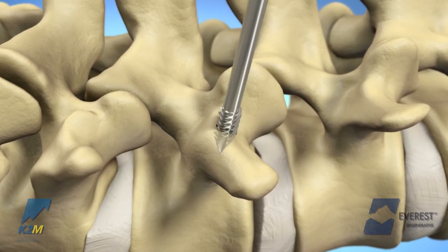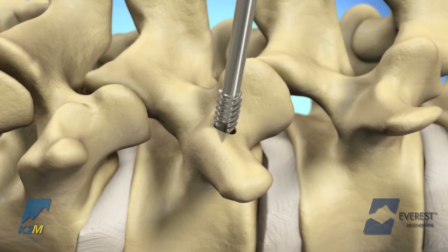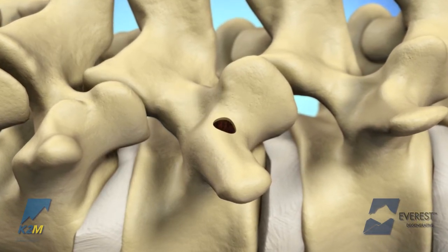The appropriate size tap should be used to prepare the pedicle screw pathway. Each tap is measured line to line with the corresponding screw diameter.